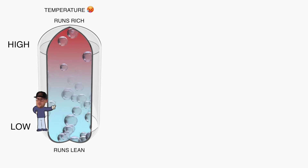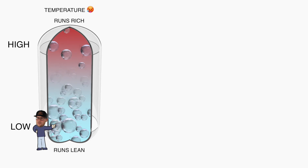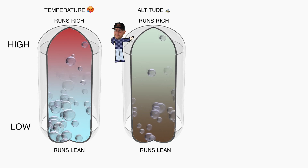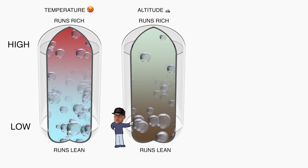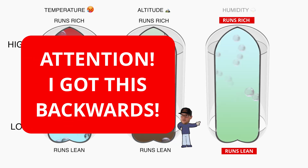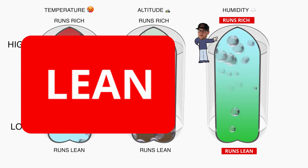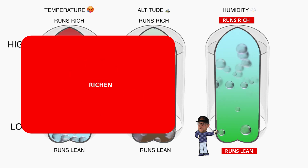At low temperature, there's a lot more oxygen in the air. So at low temperature, your engine might run a bit lean, and then you might have to richen your engine a bit. Same goes for altitude. At high altitude, less oxygen — your engine could run a bit rich, might have to lean out the engine. Low altitude, sea level for example, more oxygen — so your engine might run lean and you might have to richen your engine a bit. And then last of all, humidity. At high humidity, it flips — high humidity means more oxygen in the air, so your engine might run lean and you might have to richen your engine a bit. And then low humidity means less oxygen, and your engine might run rich, so you might have to lean out the engine a bit.